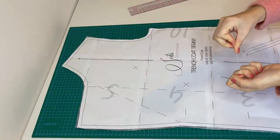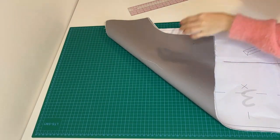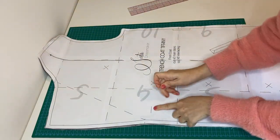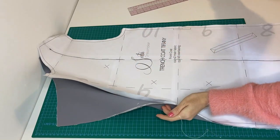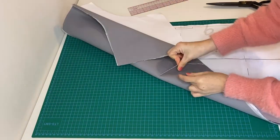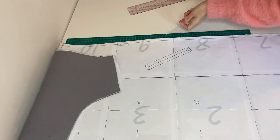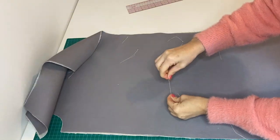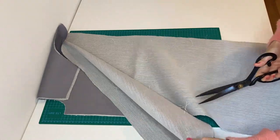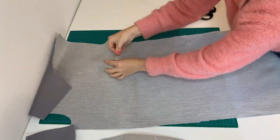When external pieces are fused, mark button and buttonhole placements. Place the pattern on both front external pieces and with the help of a needle and thread go through the layers copying out the placement of buttons and buttonholes — create a knot on both ends of the thread loop. Do the same for the angles of the rectangle shape of the pocket entry. Then split the layers, cut the middle of the created loop and make knots so the loop won't be lost. You can also use a washable pen instead.